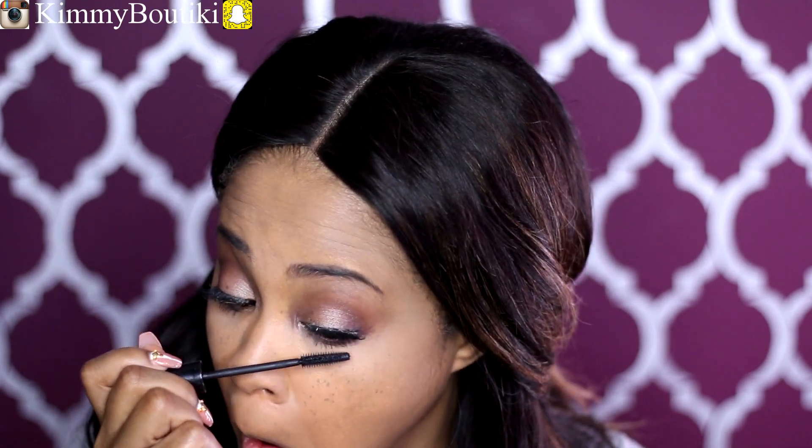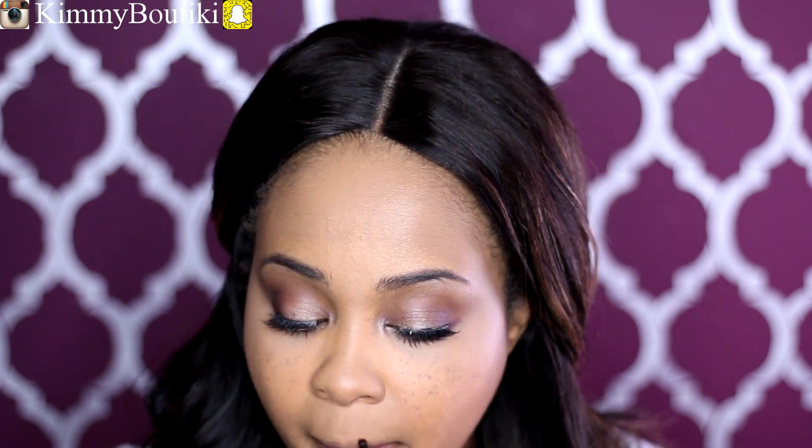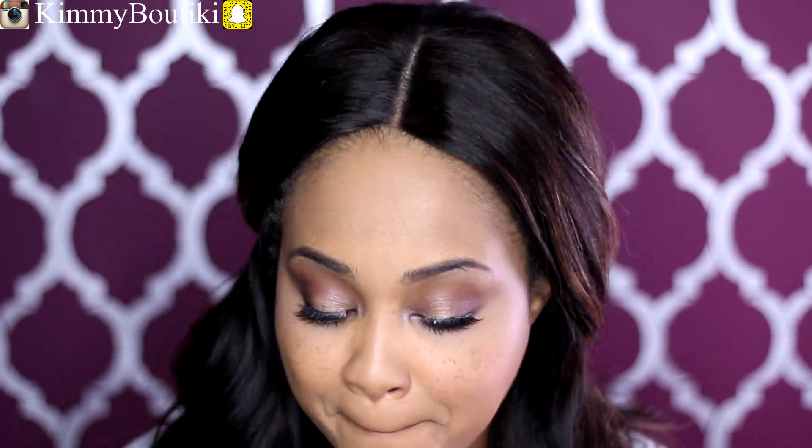Okay, so now I'm applying more mascara — a nice generous coat to my bottom lashes. And now I'm using my favorite lip liner by Mary Kay in the color Spice. I gently licked it a little bit just to add a little moisture to the lip liner, because it is drying out — I've lost the top to it. So just add a little moisture to get your lip liners working again, guys.